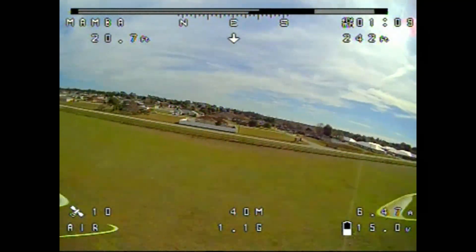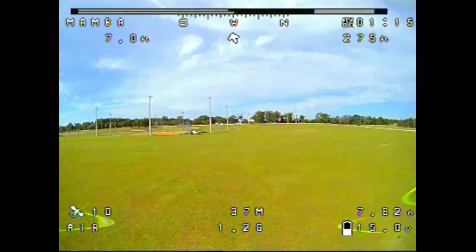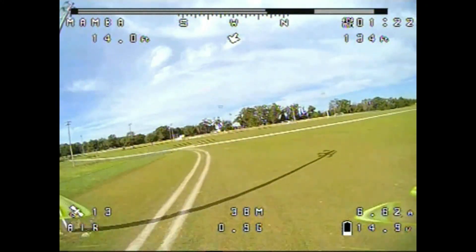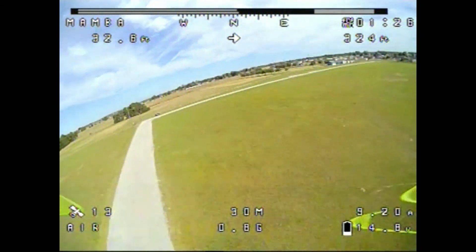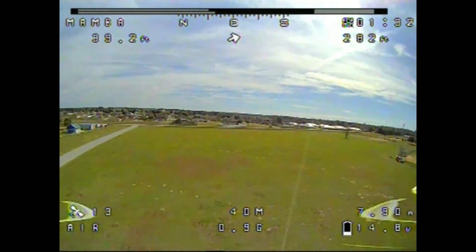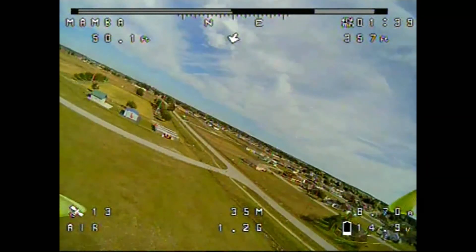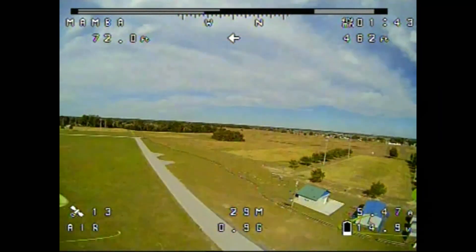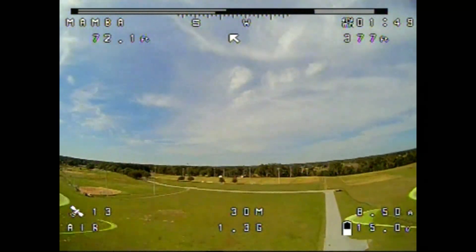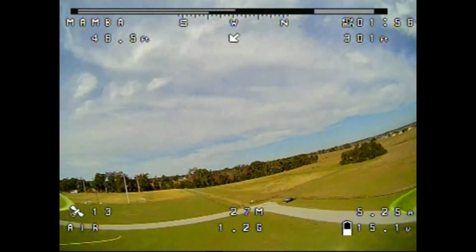Once I get to a good location I'm going to flip my three-position switch to the rescue position and see what happens. GPS looks good, the arrow is pointing in the right direction, and we've got 13 satellites. I'm going to head down to the end of this road at the corner of the field and flip the switch to rescue. And here we go.